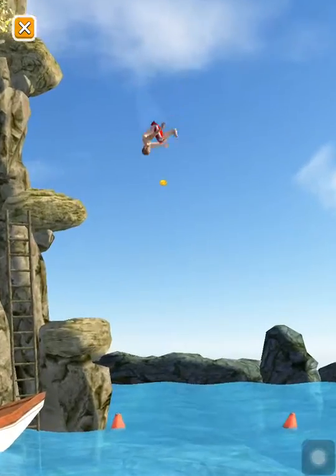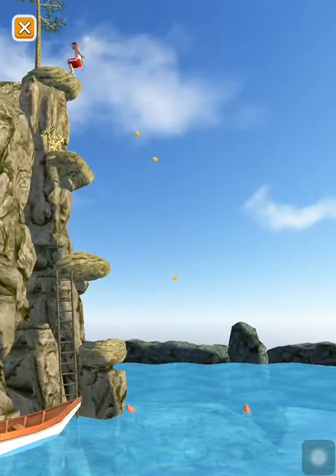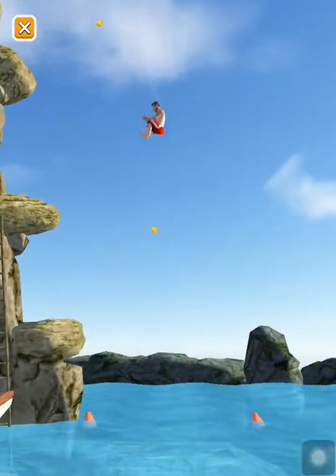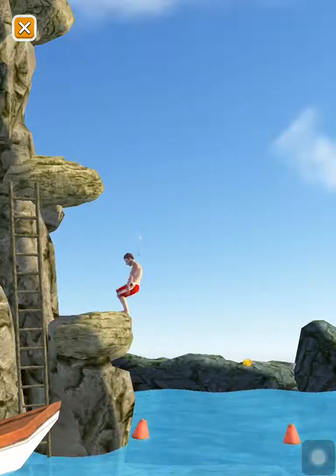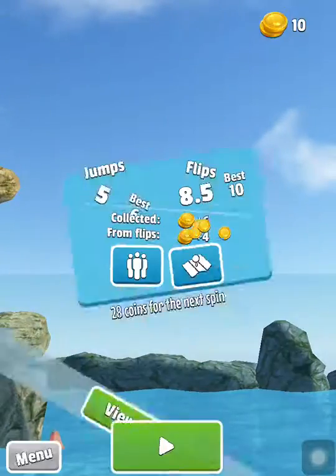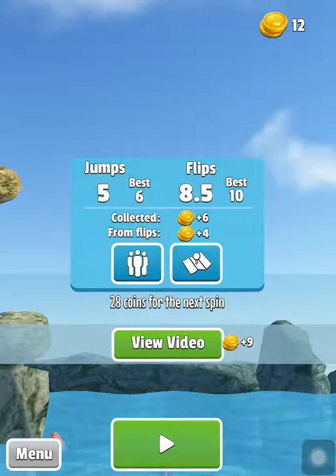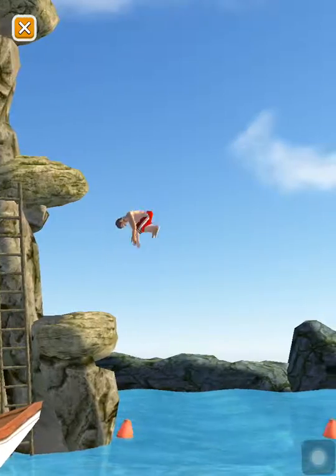Oh that was good, oh that was good — oh this one. Oh cool, round two! Belly flop — oh we got loads, I got loads of coins for that.